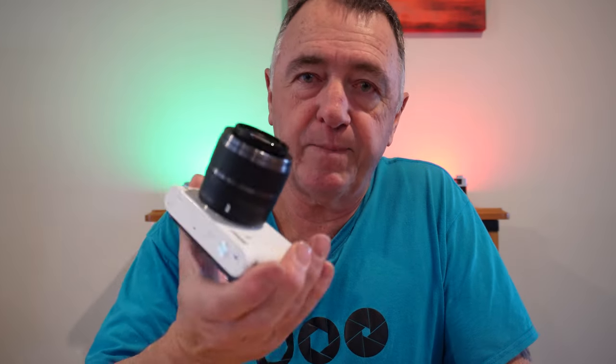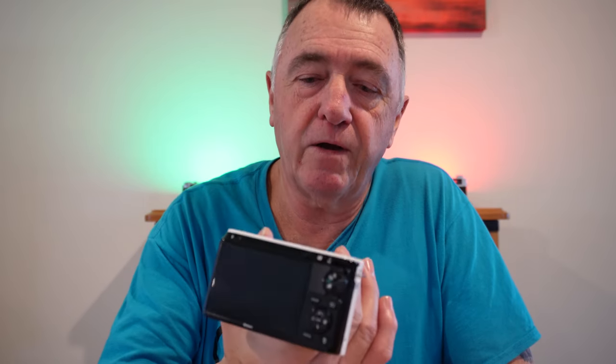It also has an EXPEED 3 processor in it and has picture controls, including the D-Lighting that Nikon utilizes in all their DSLRs and mirrorless cameras. So it has control over your highlights and shadows, saturation, and those sorts of things.